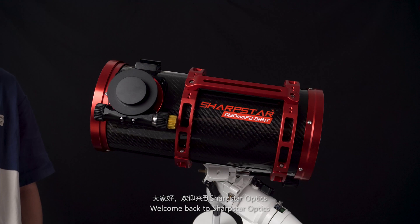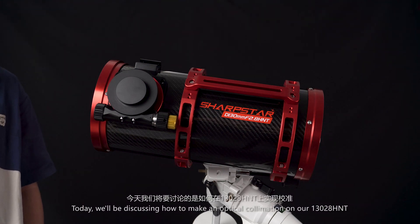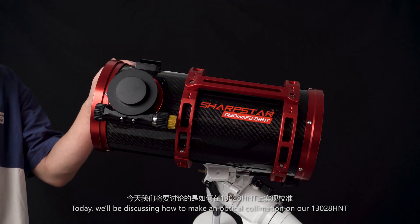Welcome back to Sharpstar Optics. Today we'll be discussing how to make an optical collimation on our 130-28 HNT.